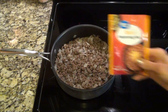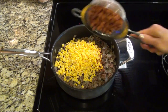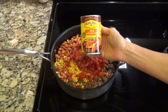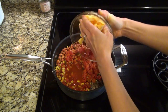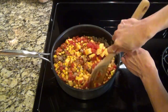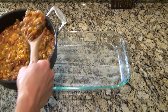Now add in one packet of taco seasoning, one can of corn drained, a can of drained and rinsed pinto beans, a can of Rotel — I did not drain this one — one can of red enchilada sauce, and eight ounces of Velveeta melting cheese, cubed up so it would melt better. Stir that up and cook it on low until that cheese melts.